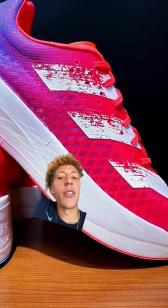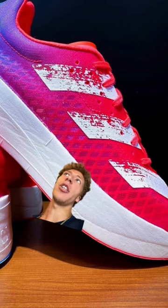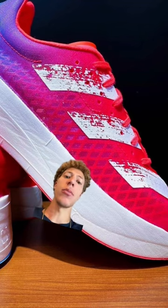I think the foam in it is much better, much softer, which is easier on your body — especially compared to a normal everyday trainer or a flat. Because they're easier on the body, I think it allows you to get more aerobic work without putting as much strain on your body.